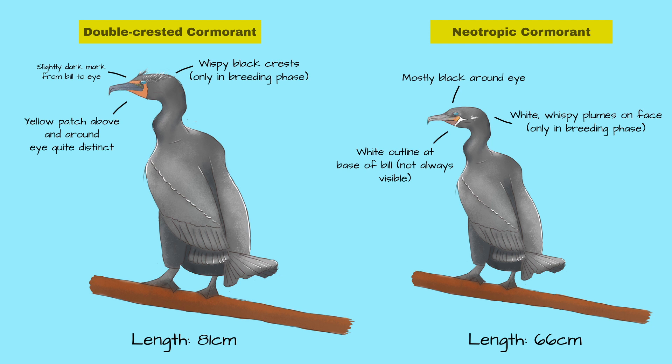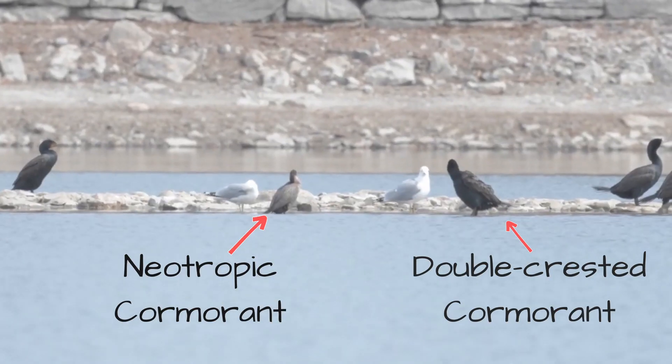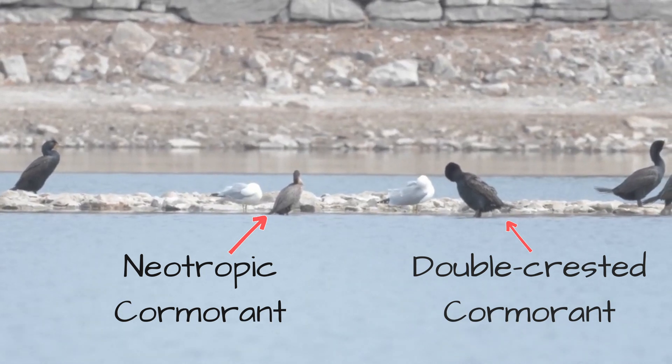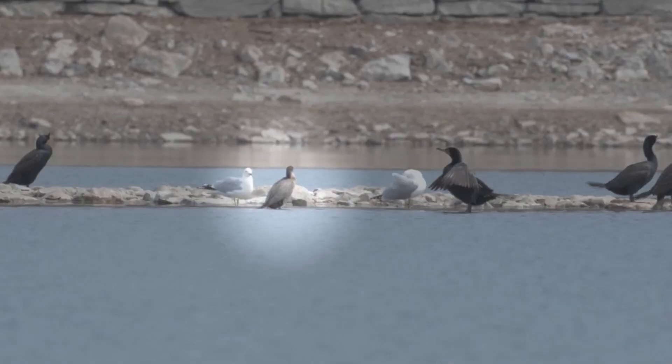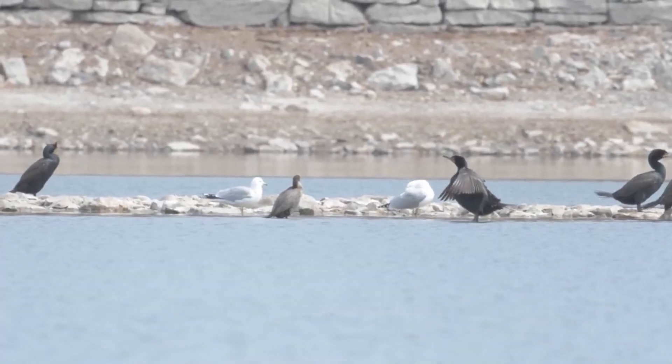First of all, the double-crested cormorant is 81 centimeters in length, which is much larger than the 66 centimeters of the neotropic cormorant. This can help you if you see both of them. This actually happened to me once, when a neotropic cormorant flew off course and spent some time in Ottawa. Here you can see that the neotropic cormorant is truly a lot smaller.